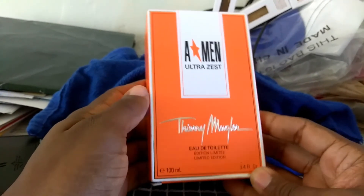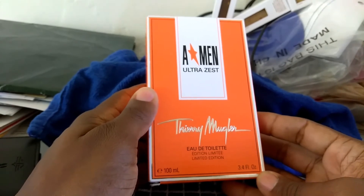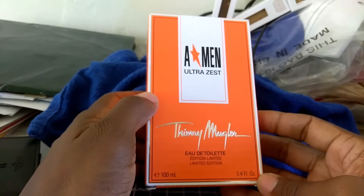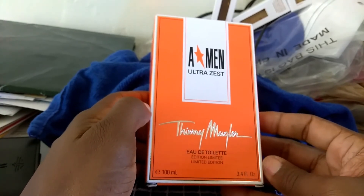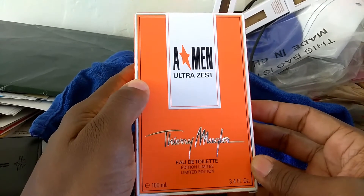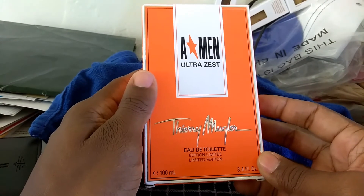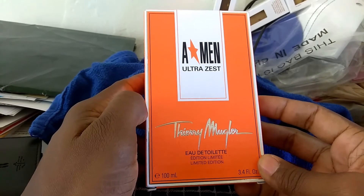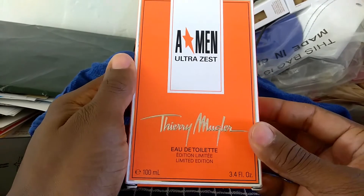What's good YouTube, hope all is well. This is Fragrance 1914 coming to you with a single fragrance review from the spring 2017 list I did a couple months ago — and that is Thierry Mugler's A*Men Ultra Zest. I'm going to be showing you the box, showing you the bottle, and breaking down the notes and why I believe this is a good fragrance to purchase.